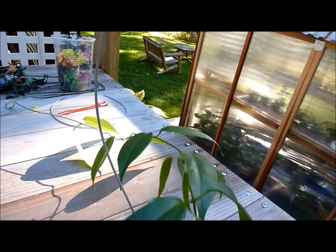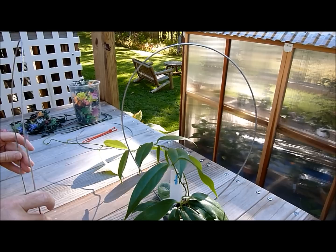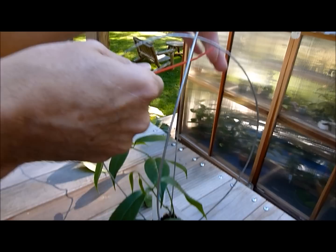Then we're going to get our next piece of wire and do exactly the same thing and we're going to carefully insert this. Another good thing about this thin wire is it's very unlikely to damage the delicate root system that might have grown into this pot. So do a crisscross like this.